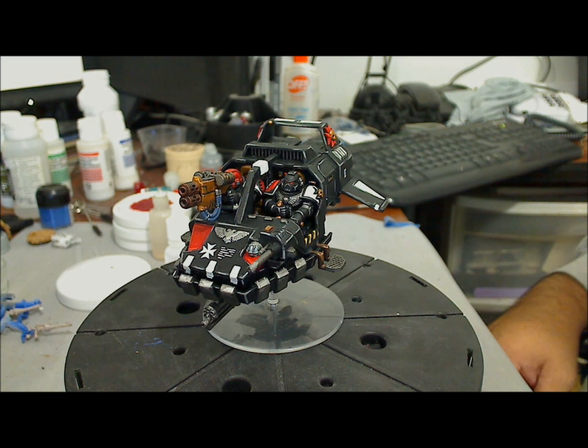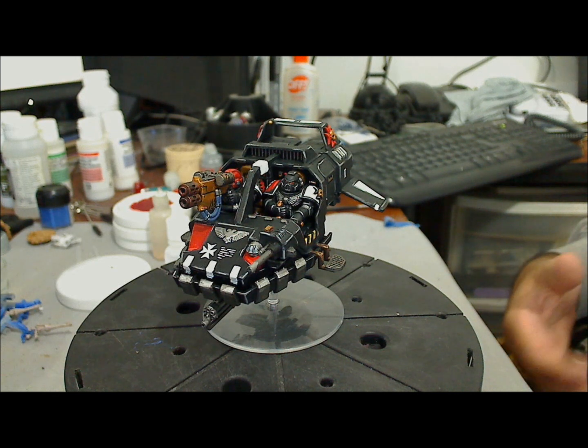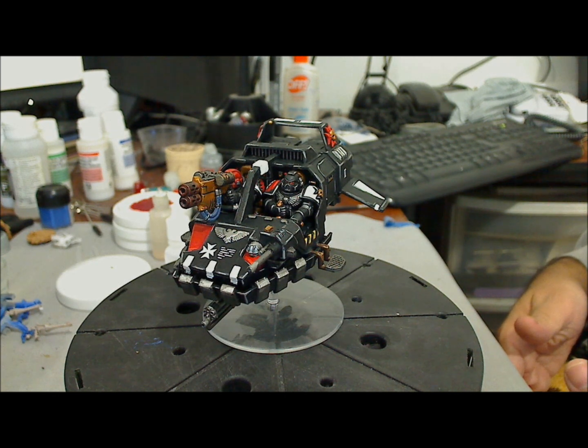Hello amigos, Solsock again. Over the last couple of months, some of you have asked me for more Templar videos, but at the moment I don't have anything new since I'm a little busy with the Adepticon projects.